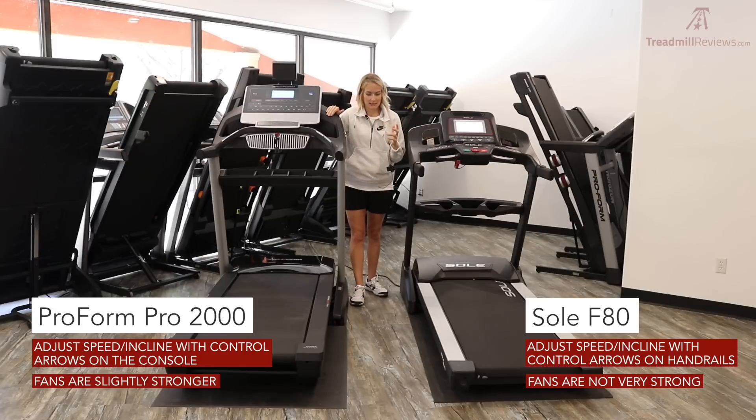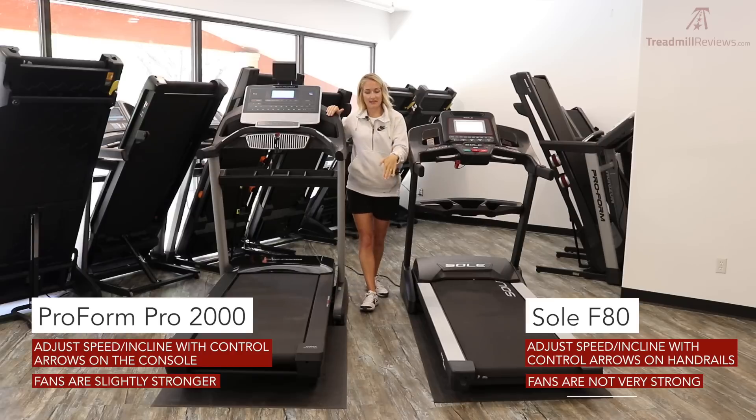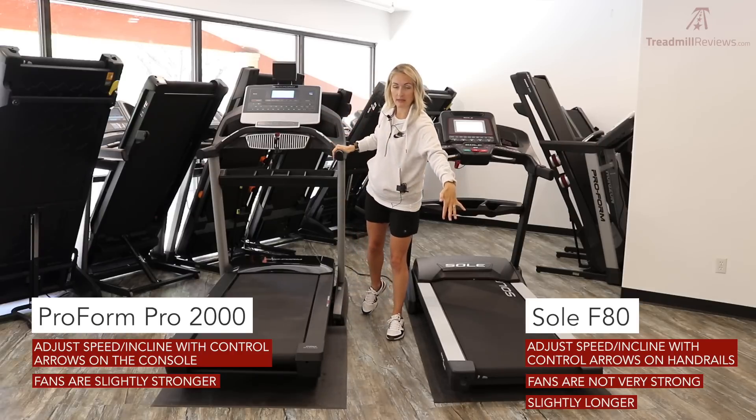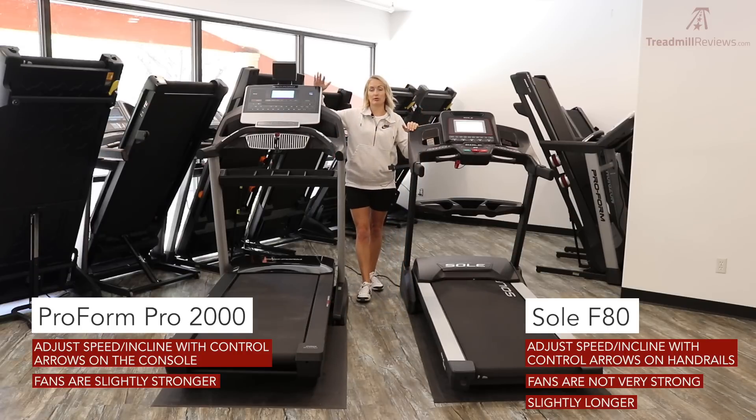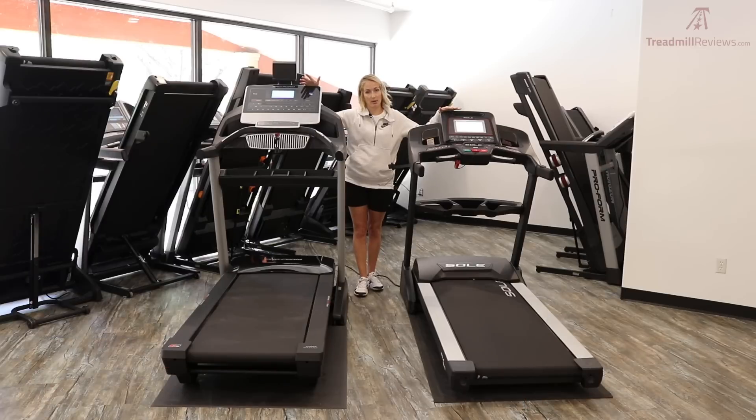Lastly for general specs, the Sole is slightly longer in deck footprint, taking up a bit more floor space. But the Pro 2000 is significantly taller — even with the tablet holder removed, it's still noticeably taller than the Sole F80, making it feel like a much bigger treadmill overall.